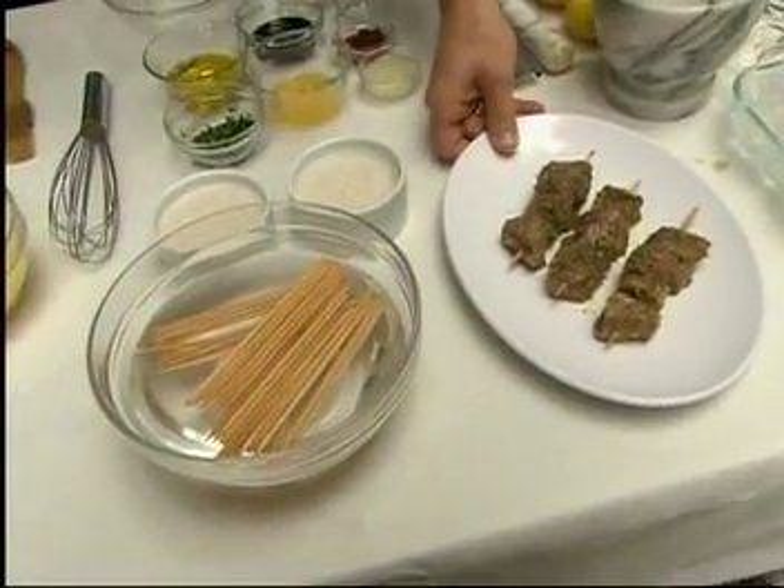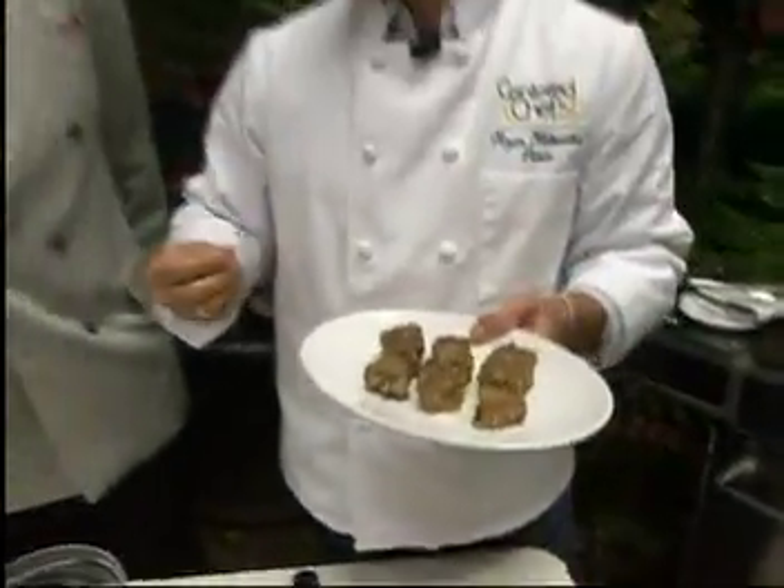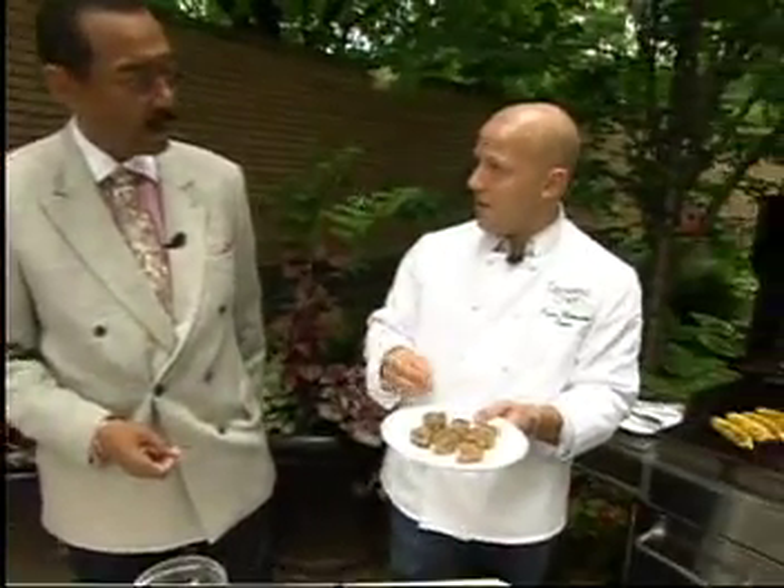Do you prefer wooden skewers to metal skewers? I do. First of all, the metal is going to heat up really hot, and so it's going to cook the inside — and we want them to be nice and moist on the inside. The other reason is it's just easier to eat from.